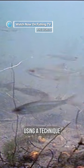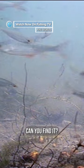The pike is using a technique where it slowly sneaks up on its prey. Actually, there's been a pike in the picture the whole time. Can you find it?